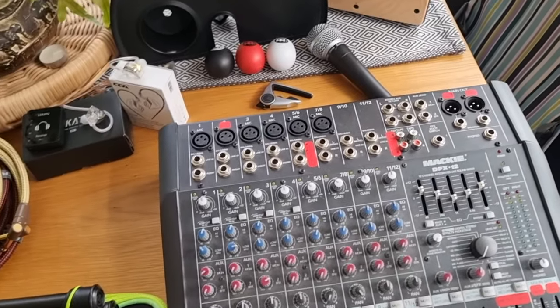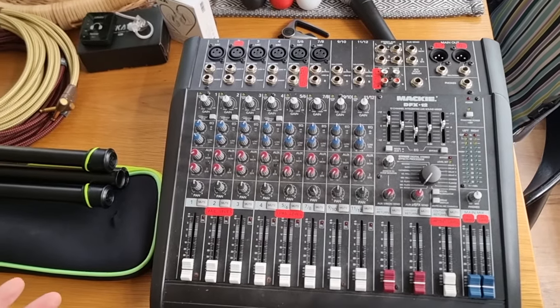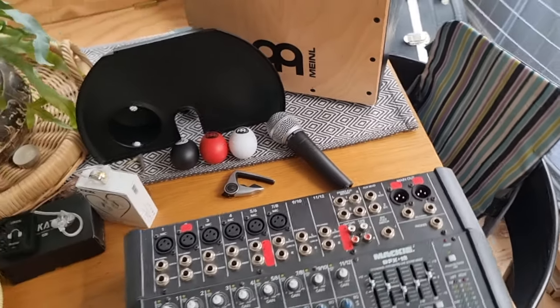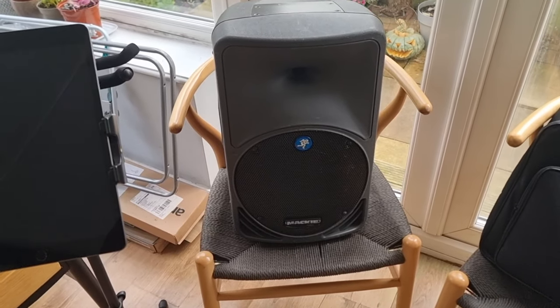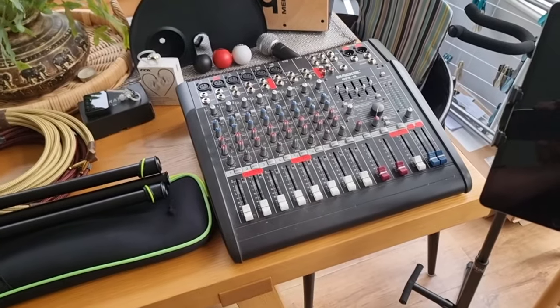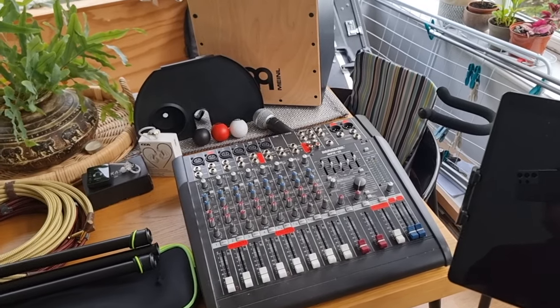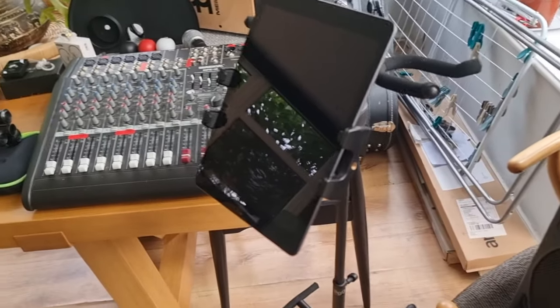Then I've got a fairly old Mackie DFX12 mixing desk — everything sort of goes into here. If I'm going into front of house I'll come out of there, but I can always use my own Mackie SRM350 speakers — I've got a pair of those. They're alright, but this is a pretty old system these days so I'm always looking for something new. Leave me some feedback in the comments if you think I should get anything in particular.